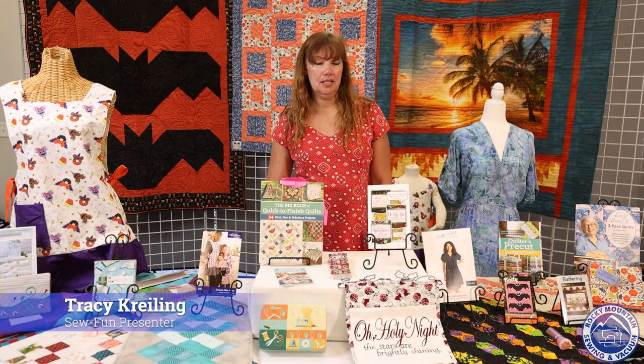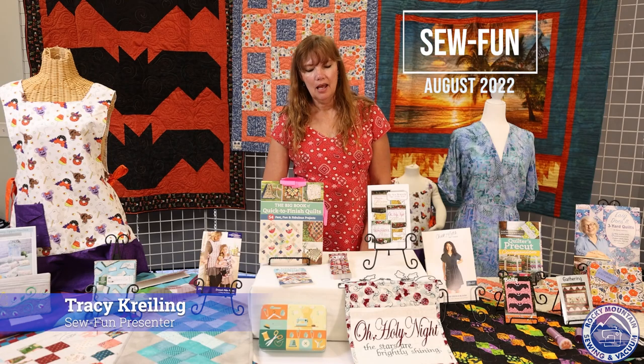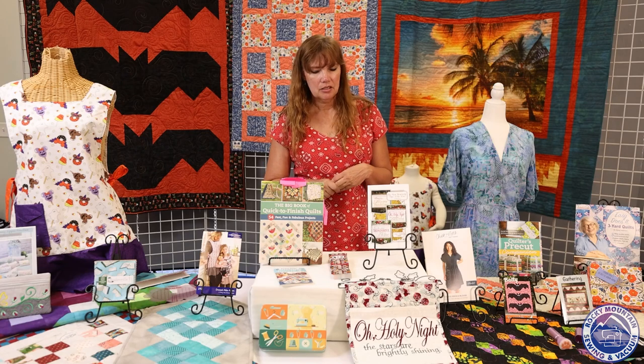Hi everybody, thanks for coming to another taping of Sew Fun for August 2022. Glad to see you all again. Are we ready for Christmas? Because I've got a few Christmas things for you and a few Halloween also. So we'll start with the Christmas.